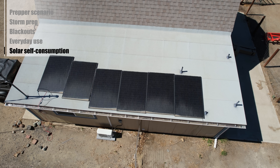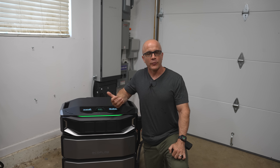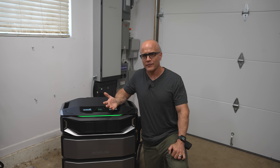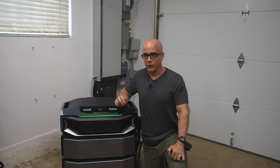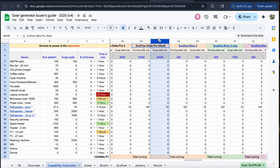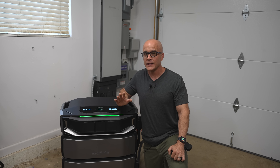Solar self-consumption: instead of wasting excess daytime solar or selling it back for pennies, you store it and use it at night. For my community, the value is obvious — resilience. For everyday homeowners, it's about saving money and reducing dependence on the grid. If a product serves a practical purpose and saves money at the same time, that's a bonus. I've included a free downloadable calculator in the description section below, along with a video that details how to use it to determine what this setup can power and for how long.